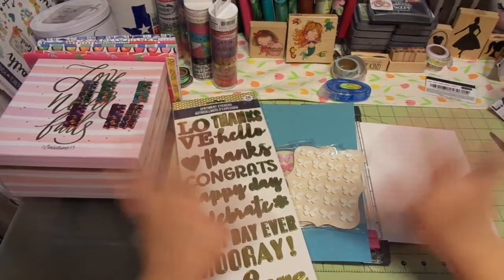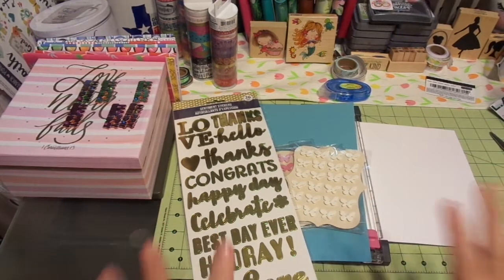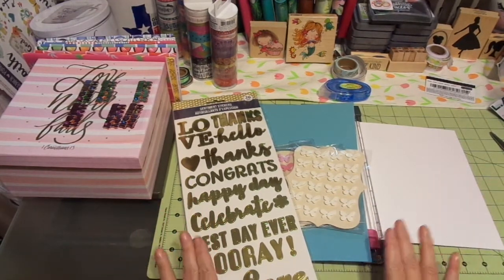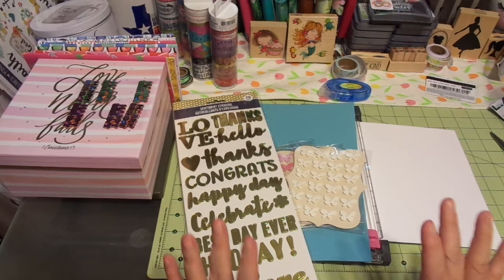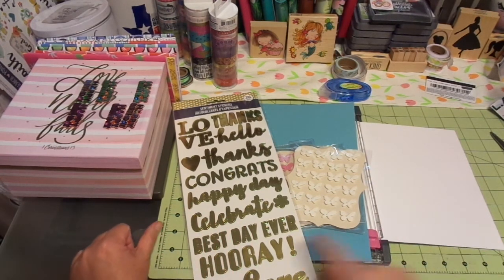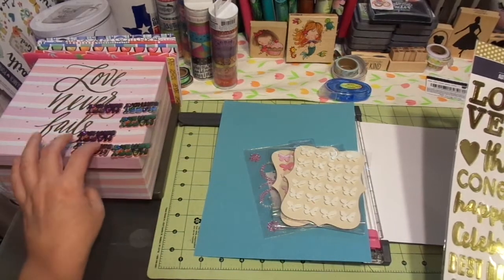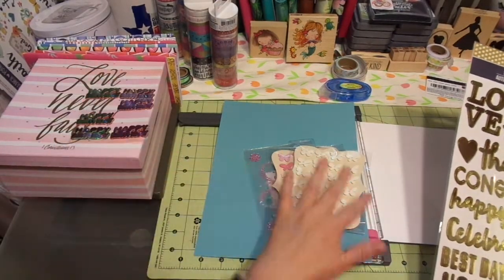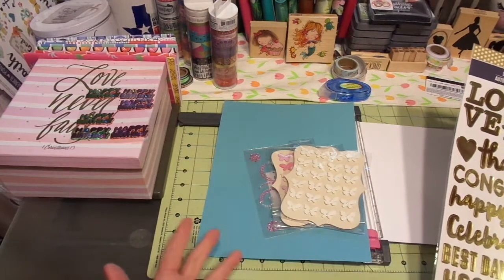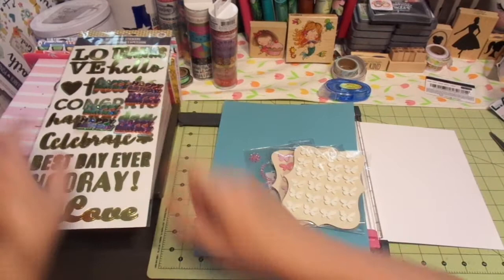Hi friends, this is Chris with Josephine's Designs. I'm back here today to make a very quick and easy birthday card with quick and easy options that you would find at a craft store or even at the Dollar Tree. This came from the Dollar Tree and this is from Michaels — it says happy birthday and just other bits and pieces. There's not a lot of money in this card, so these are inexpensive options.